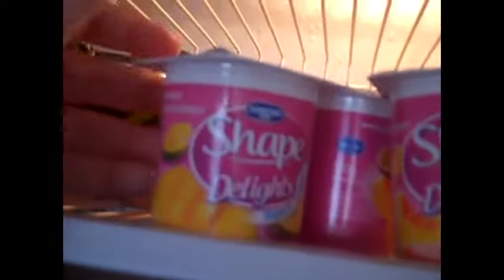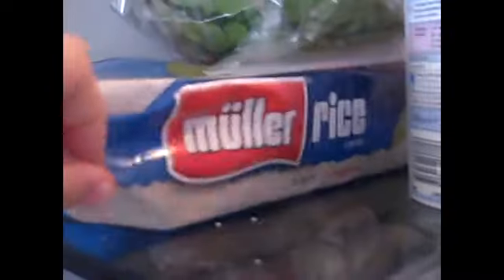Another thing I've changed: I eat Shape Delights — I've got mango, or peach and passion fruit. I drink Activia pouring yoghurt, which is so good. I use Flora Cuisine, which is like an oil that's much healthier for you. I've also switched to Flora butter, and Muller rice. And I drink loads and loads of water. If I eat a big meal during the day, like for lunch, then I have fruit salad instead of something heavier.